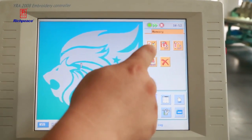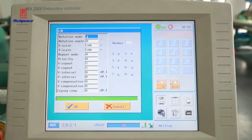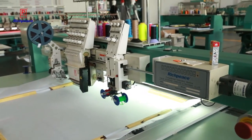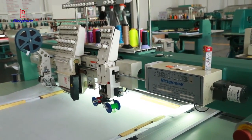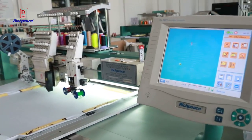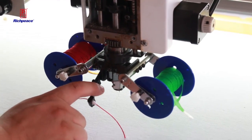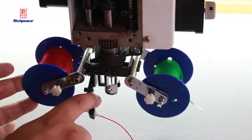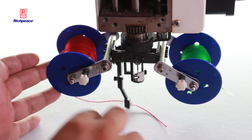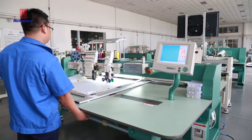Now we choose the pattern for coiling. We do the same as with flat embroidery: move the frame to the right place and check the frame limits. Now we need to check the coiling head for feeding the coil nibs and put it down. You can listen to the sound — it means it's in the right position. Everything is ready, so let's start work.